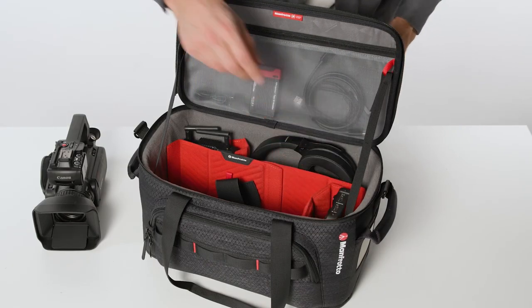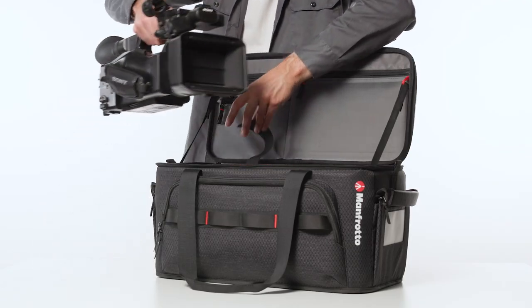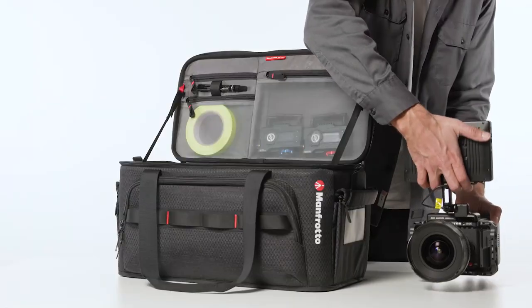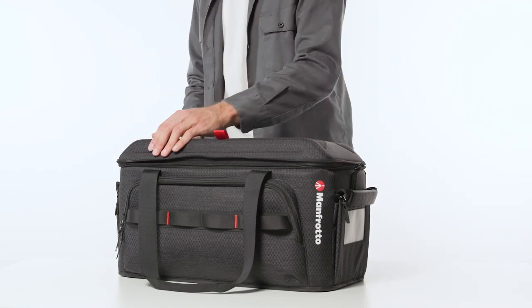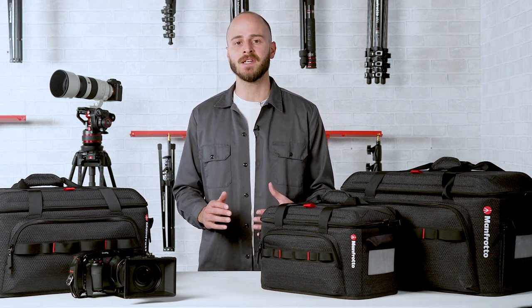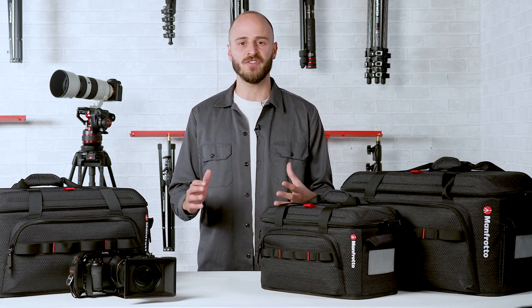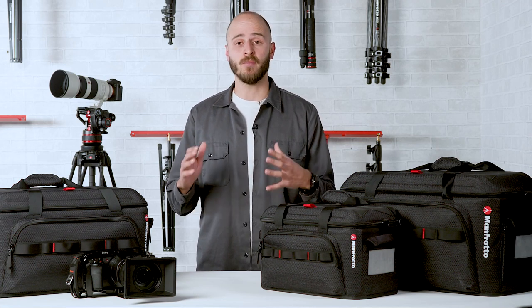When shooting professional video assignments, one of the best investments you can make is a top-notch camera bag. Whether you're a freelance videographer that needs to pack a whole studio into one bag, a video journalist that needs to run to the scene of the latest news stories, or part of a video crew shooting the next web series, your bag requirements are all the same. You need a bag that doesn't compromise on protection, has extra space to carry all your key equipment, and provides easy access with professional features. All these benefits are a must for faster and more efficient shooting.